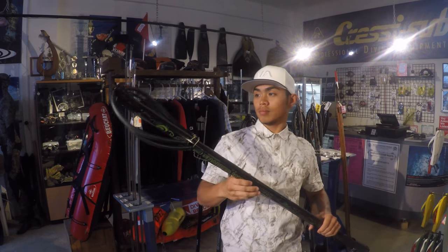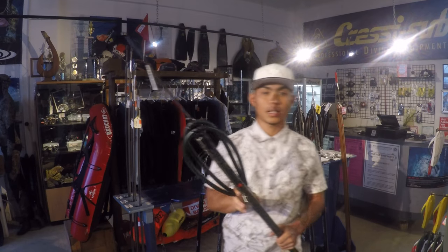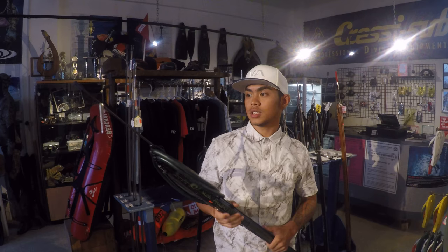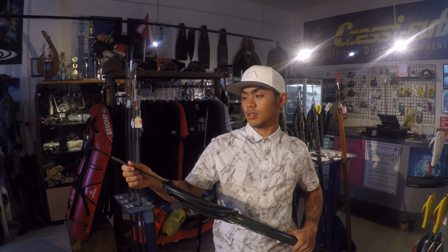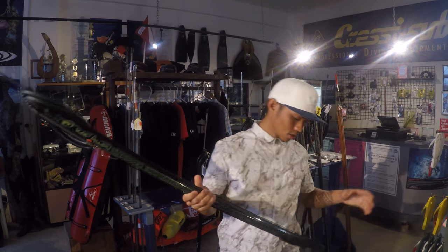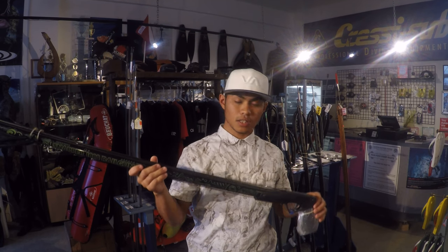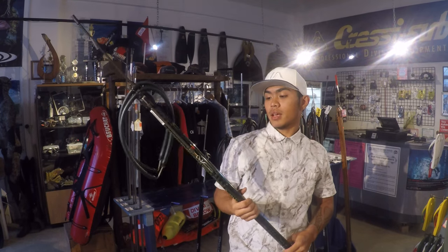It's a real gun. It has an open muzzle, twin 14 millimeter bands, and the shaft is 6.6 millimeter high-strength spring steel. Here at AcoSmith we have these guns rigged up with 6.6 millimeter shafts, but worldwide it's 7 millimeters. The trigger mechanism is stainless steel, besides the cartridge and the trigger itself, which are both plastic.